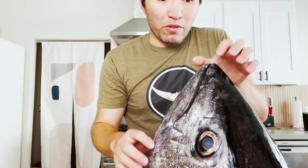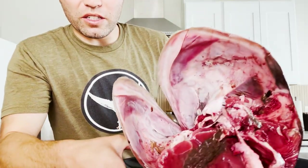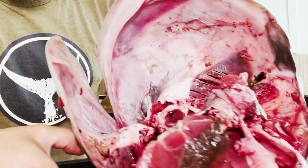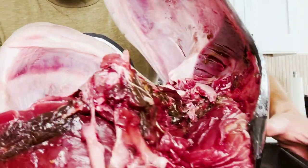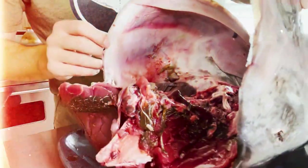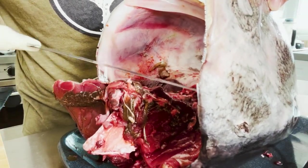Before we put the marinade on, we're going to clean out all the excess blood from the inside. You can see there is still so much meat up in here. It's already been pretty well cleaned out, but I'll do a better job to get all the little nasty bits out. Let's get our hands dirty. The inside has a lot of this blood meat and some of the extras that have been left behind.